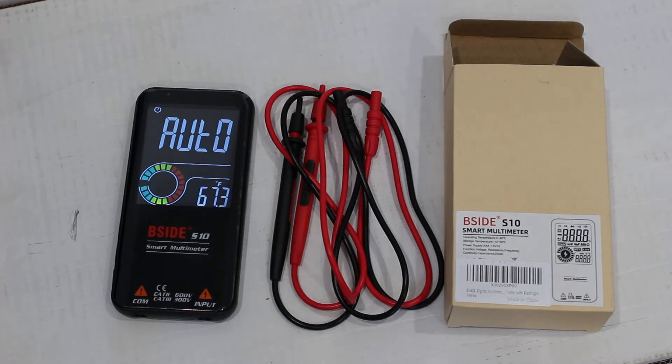This type of multimeter is exactly what you need for basic, common measurements where you don't need high accuracy, but you just need to verify things such as AC/DC voltage — and it does have true RMS measurement for the AC voltage. Continuity, to see if wires are broken or switches are working. Resistance, capacitance, measuring diodes, transistors, seeing if they're good or bad. LEDs — white, green, blue, whatever. And for low-frequency measurements and duty cycle measurements.